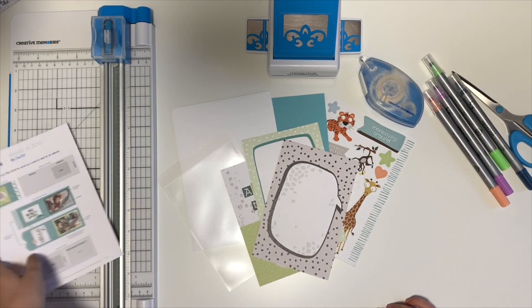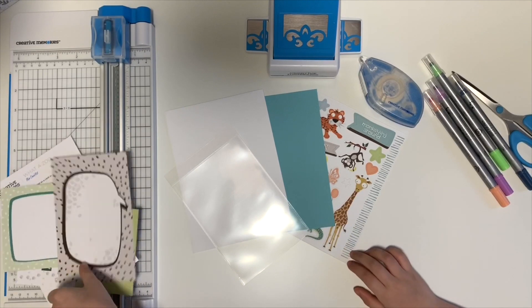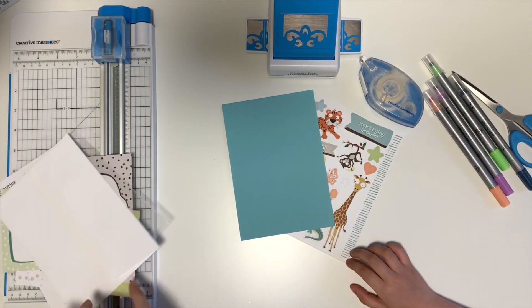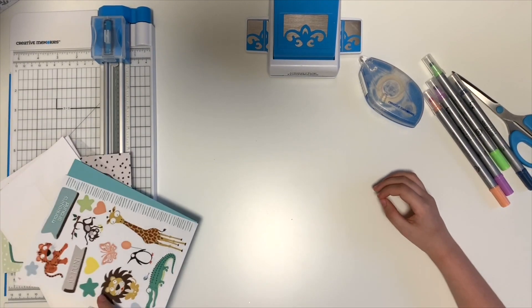First is the instruction sheet, then there are three mats, there is one peekaboo pocket, one white envelope with a square flap, one card base that's already scored and folded for you, as well as decorative stickers.